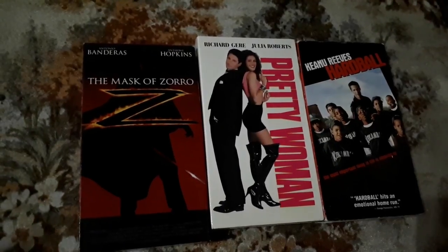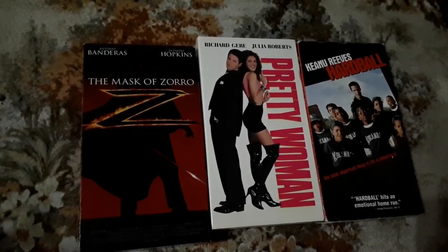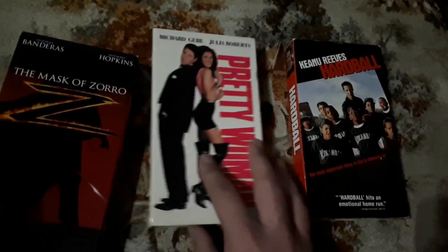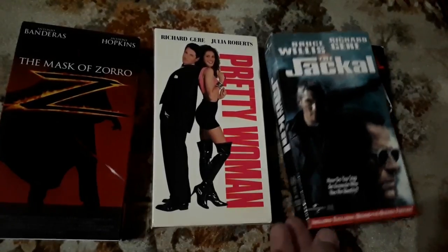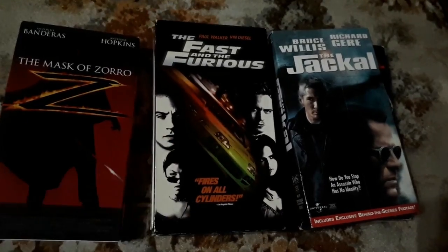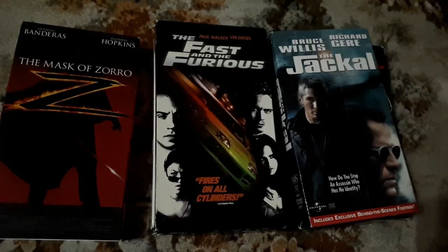The Mask of Zorro — can't go wrong. Antonio Banderas, Anthony Hopkins. Now — Bruce Willis, Richard Gere — I didn't even know this movie was available. The Jackal? Didn't know it was a thing. Picked it up today; both those guys are great actors. We have Fast and the Furious — I'm a fan of the franchise, not a huge fan, but a fan. My wife is as well, so we could watch this and enjoy it together.